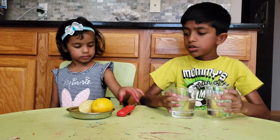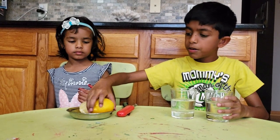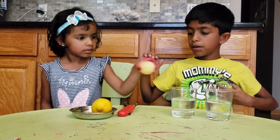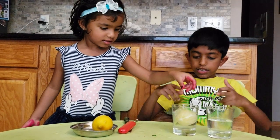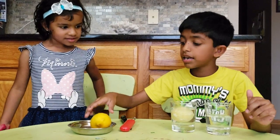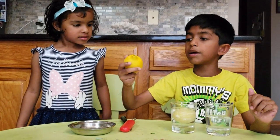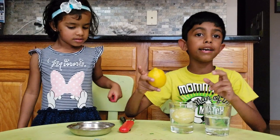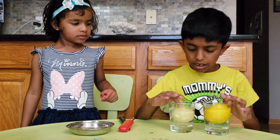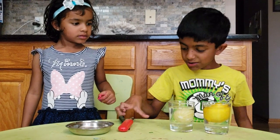So my sister Ava is going to put this lemon in the water and see what happens. This lemon sinks. Now let's put this other lemon in and see what happens — you might think it sinks, but wow, it's floating!